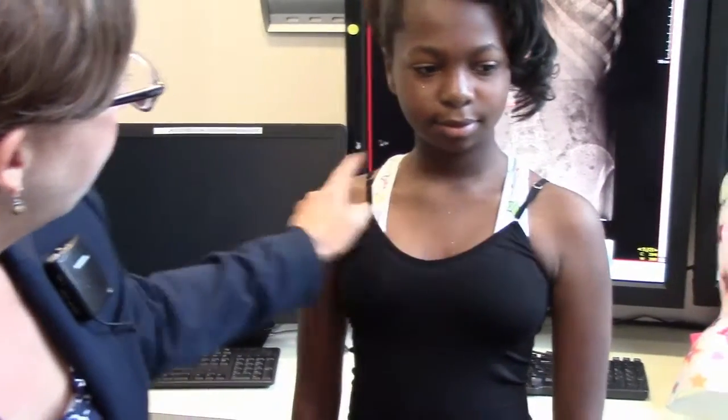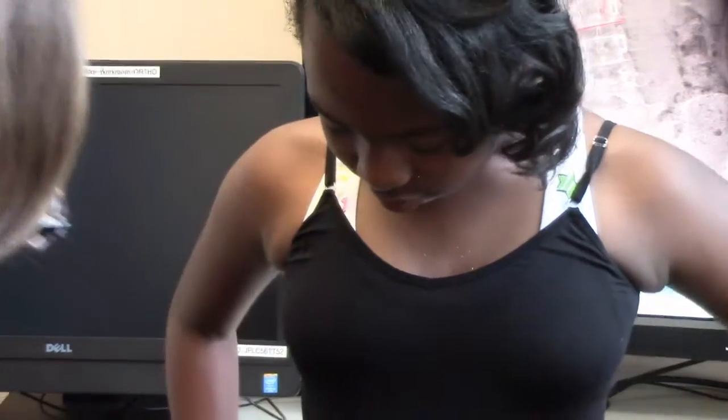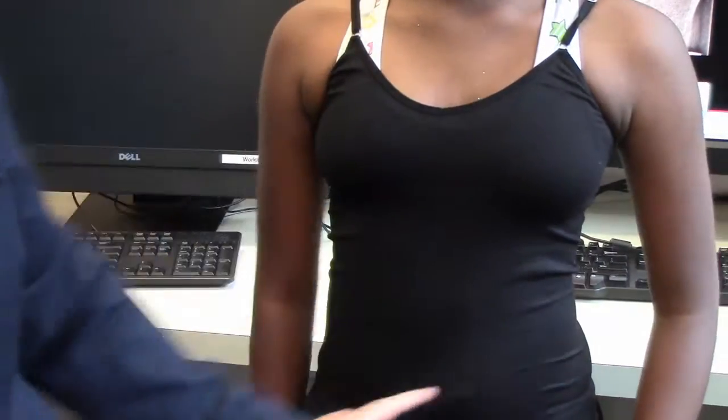The first part of the exam is looking for any asymmetries. Looking at Annie from the front, we're going to check her shoulder heights. She has pretty symmetrical shoulder heights — the left shoulder is slightly higher. You can see how the acromion process is a little bit higher on the left compared to the right. We also want to look at the waistline. Her waist is pretty symmetrical; we don't really see any asymmetry when looking at her from the front.